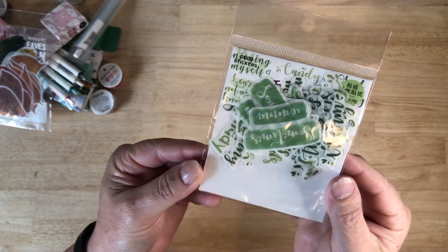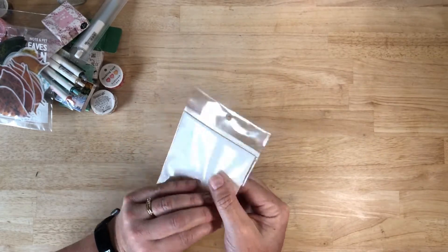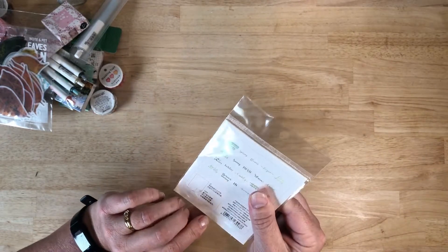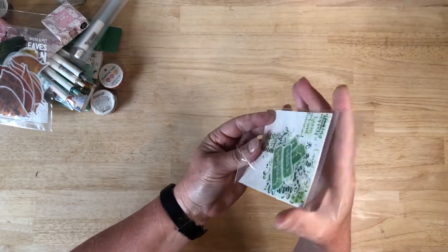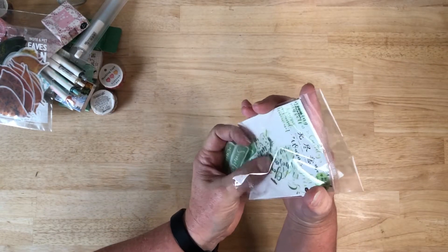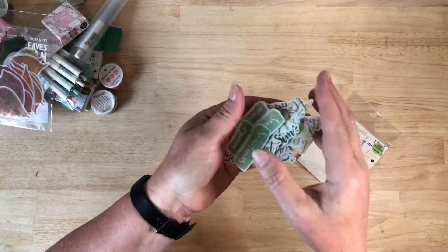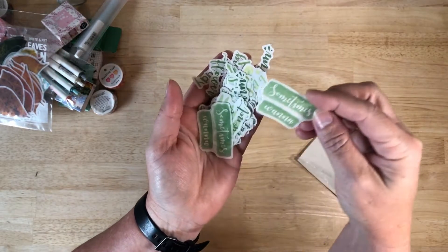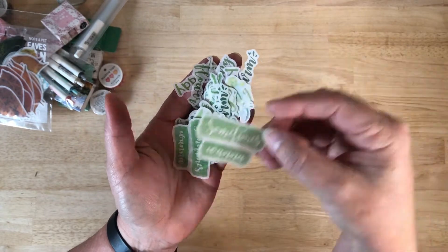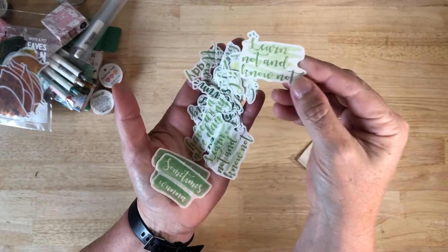Next in the purchase are these cute little vellum stickers. When you peel the backing off, they are really thin paper and they have lots of different titles on there. I purchased this stack of stationery with my journal in mind and thought these were really cute little titles that you could use on pages. You could possibly even use these on cards as well or on scrapbook pages.